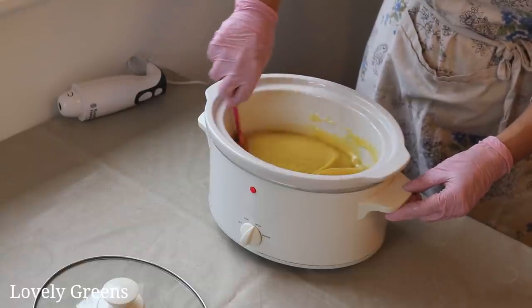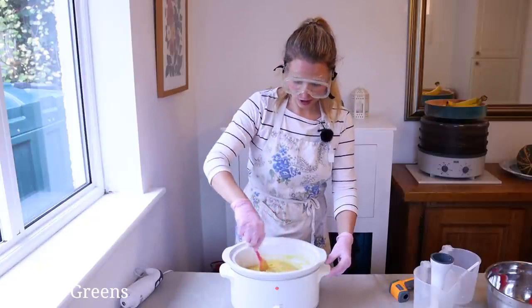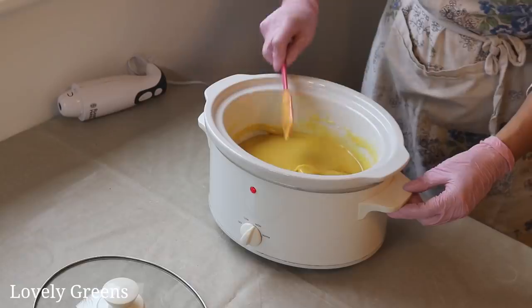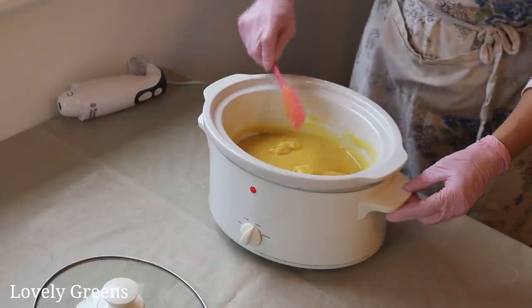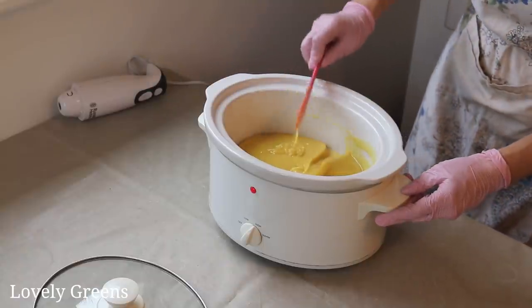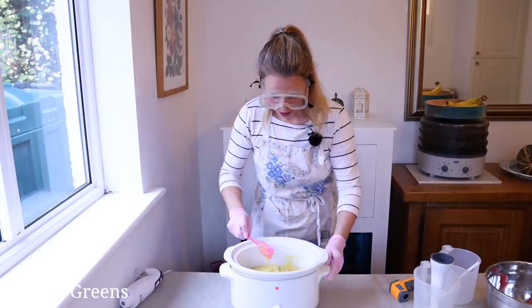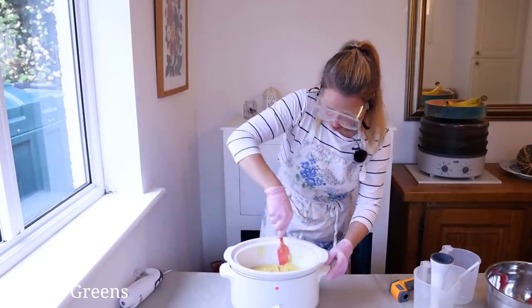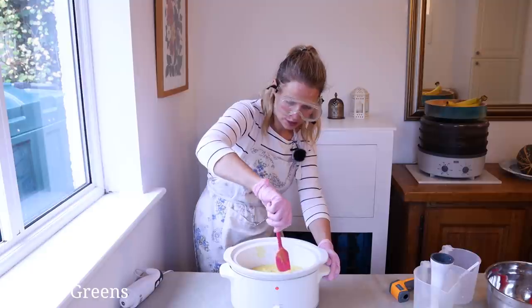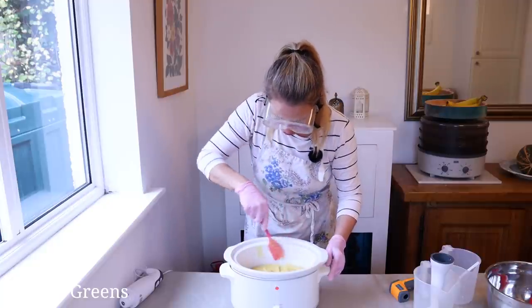If you do put it all in together, your super fat is going to be a combination of all the oils you use, not just the mango butter. It looks pretty well mixed in now. I'm going to try to scrape as much of the soap off the sides as possible, and then we're going to let this cook. Letting it cook basically pushes the saponification even faster, so we don't have to have a really long cure time after we're finished molding it.